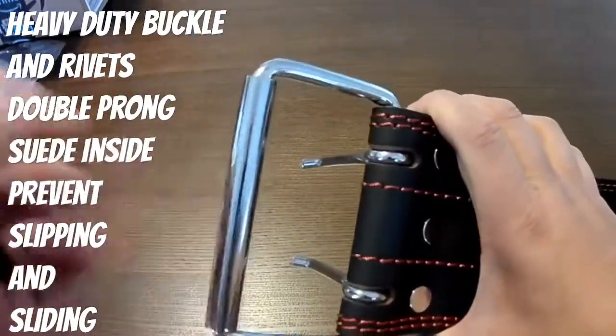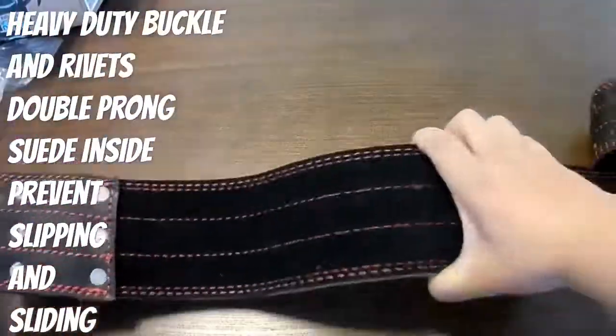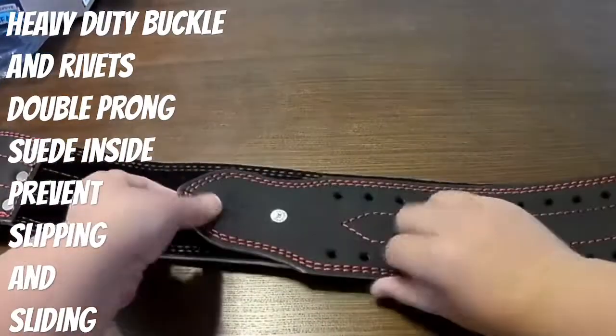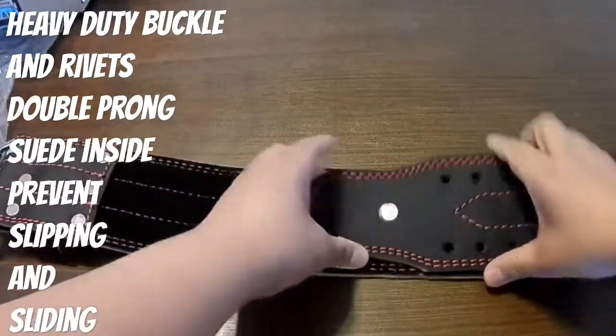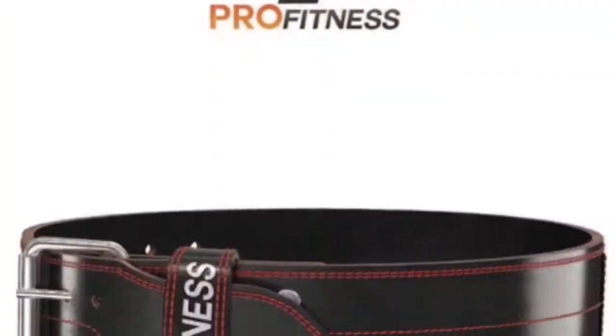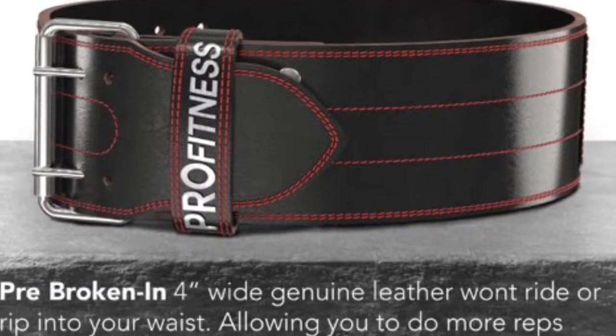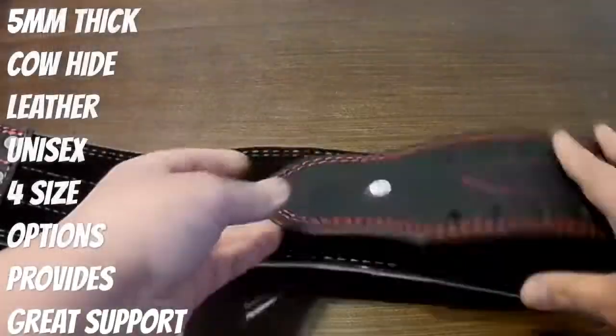Suede on the inside so it won't slip or ride up on your clothes or on your body. Cool design — I went with the red stitching on black. They also have the black-on-black matte option, so you can get that too.